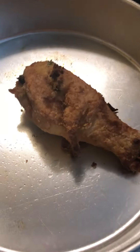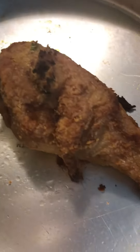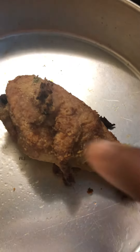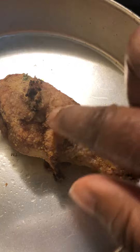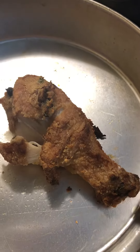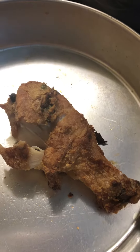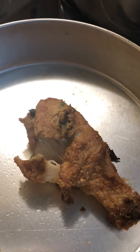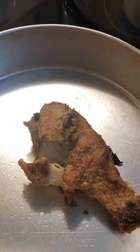This chicken leg is crispy, guys. If you can hear it, it's crispy, and that's the way you want to warm your chicken up. It might take a couple extra minutes compared to the conventional way, but I promise you it is way different and way better.